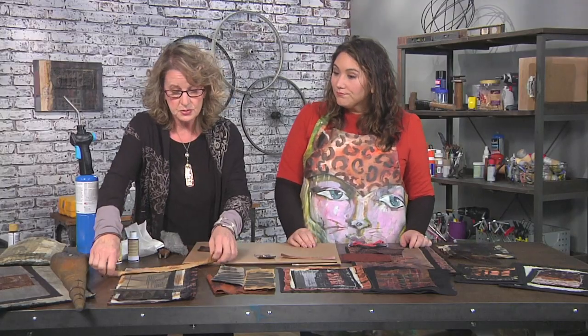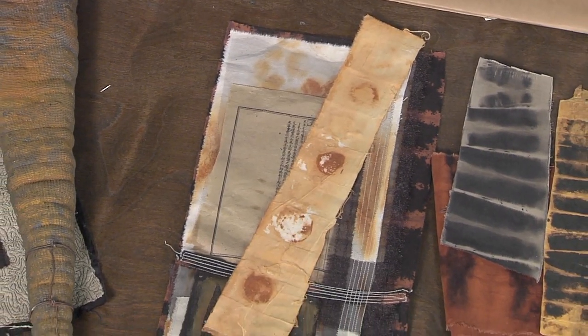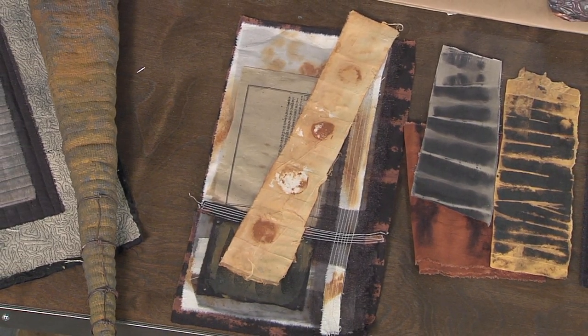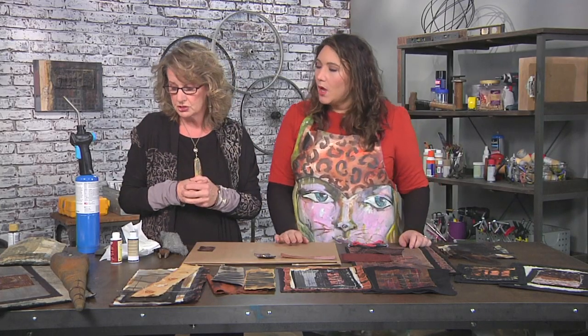So this is with fabric. Like I said, you can also do this exact same technique on paper. The only thing I say about that is don't have a paper that's going to break down really fast. Use a watercolor paper or something more substantial that's used to taking a little bit more moisture.